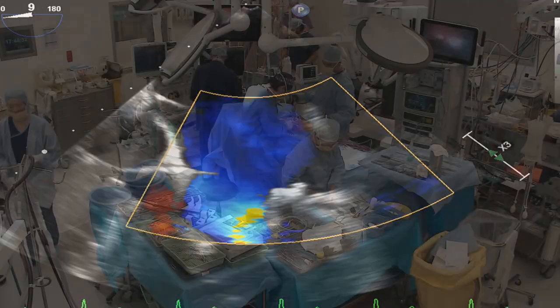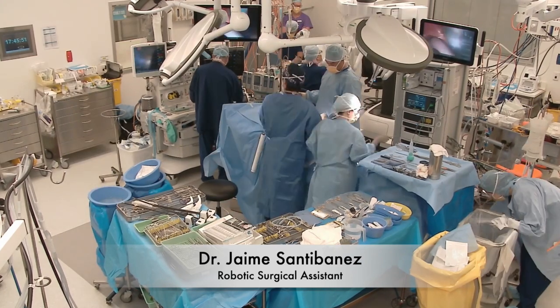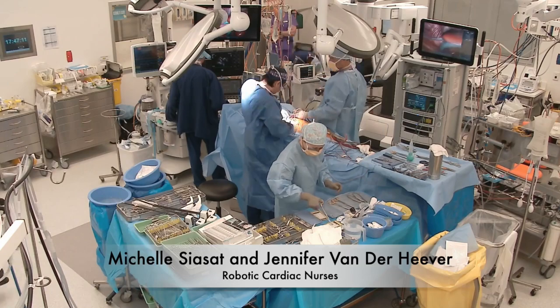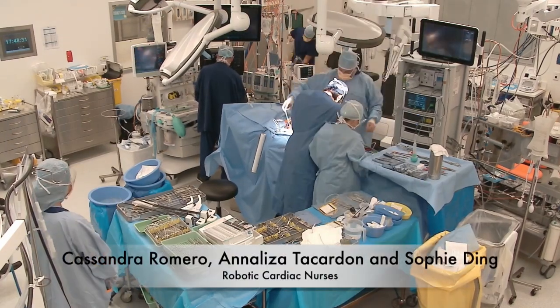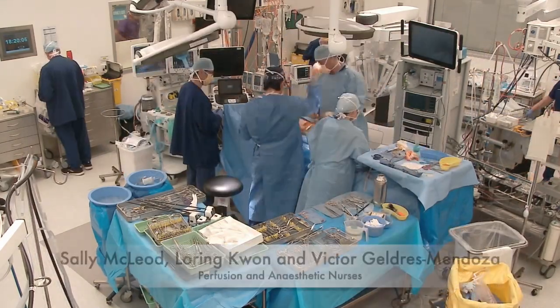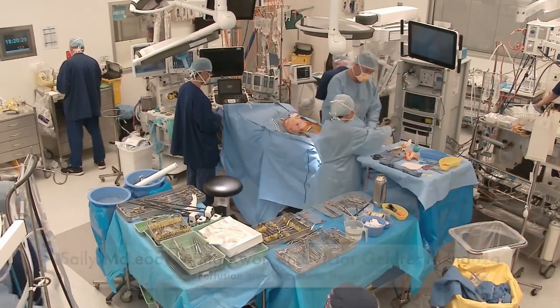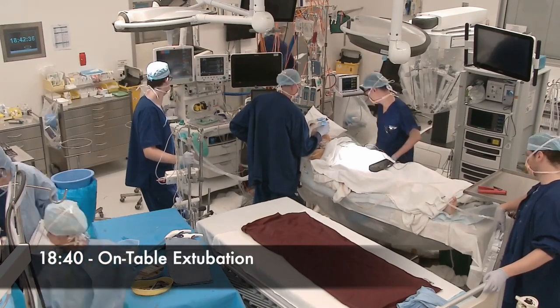I believe the key for a successful robotic program is to have a well-functioning, synchronized surgical team that focuses on the economy of motion in all aspects of the procedure. Finally, I would like to take the opportunity to thank our robotic team and my anesthetic colleagues and friends whom I hold in high esteem. Thank you for your kind and focused attention.